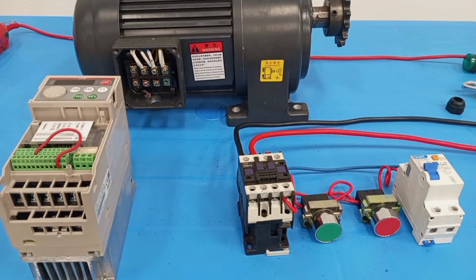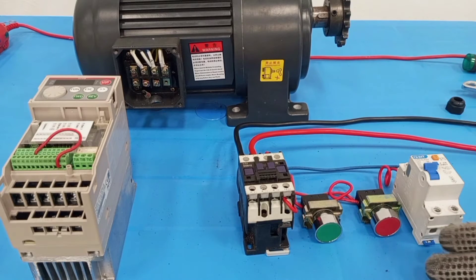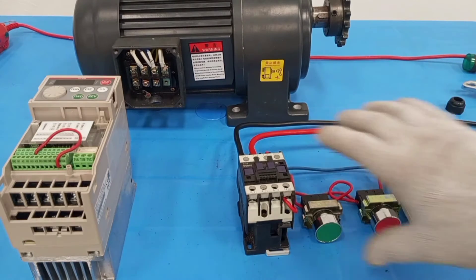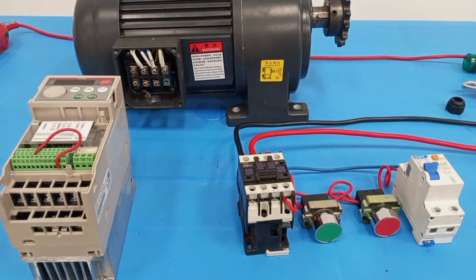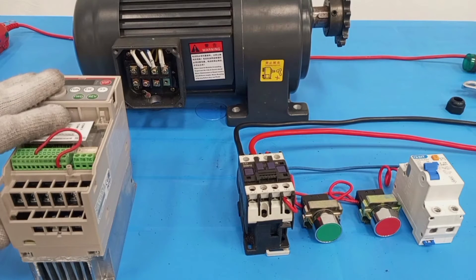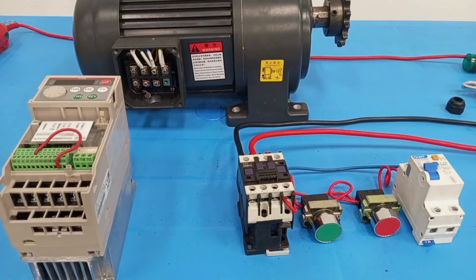In this video I'm going to show how to connect a single phase supply to the variable frequency drive to supply three phase output to the three phase motor, to enable us to run the motor at the required speed. This setup here is just a direct online starter setup — I covered this in my previous video, so I won't talk about it again. The concentration will be on how to connect the single phase supply to this variable frequency drive and then the connection that will be taken from here to the motor.